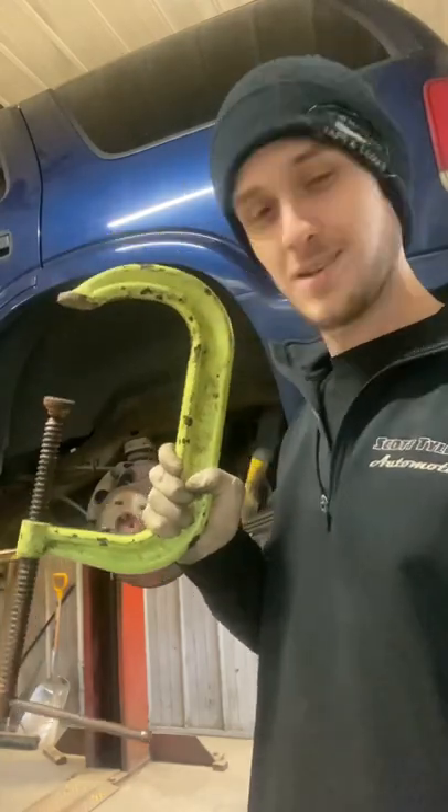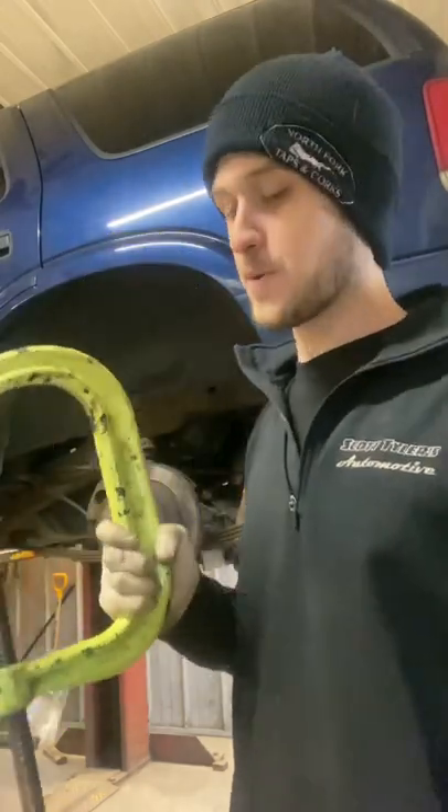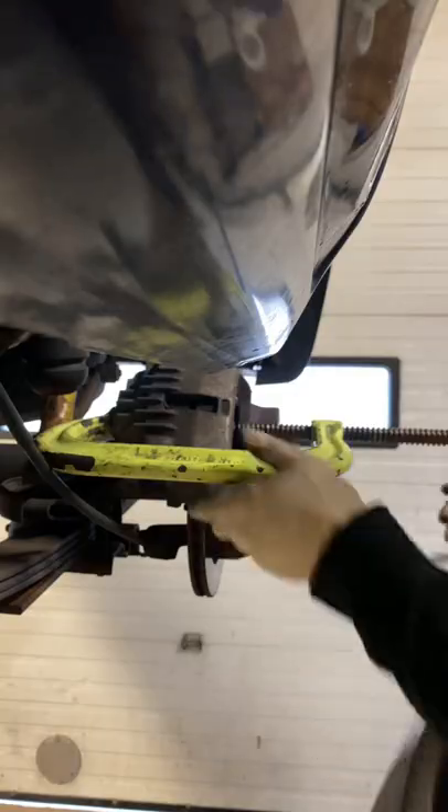This is a C-clamp. This compresses the caliper. Hopefully. That was good.